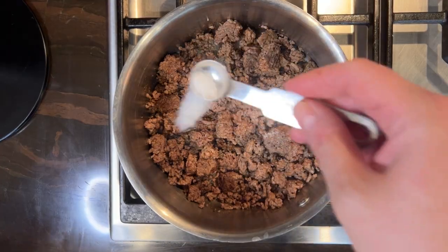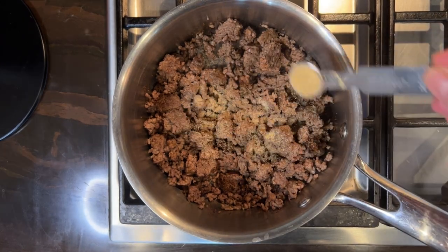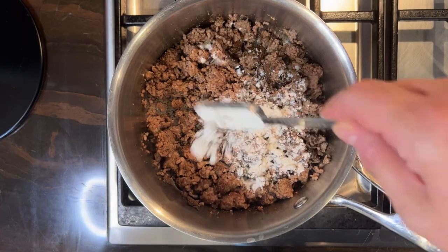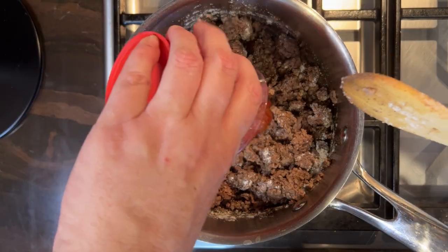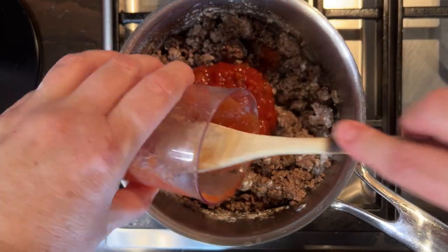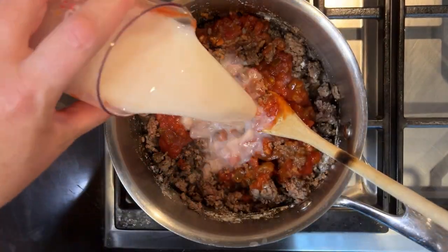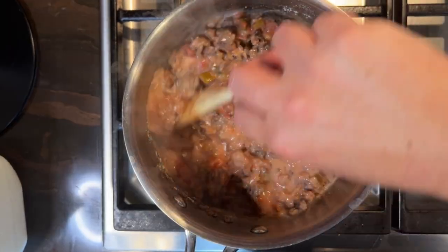Season it with some salt and some garlic powder, and you're going to add in some flour — that's the thickener to make this dip nice and gooey. Then go in with a cup of salsa and a cup of milk, and cook and stir that over medium-high heat until it's nice and bubbly.